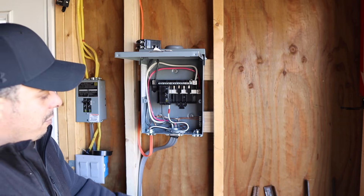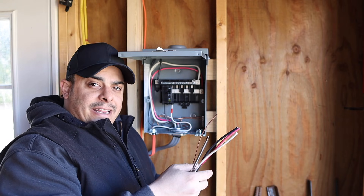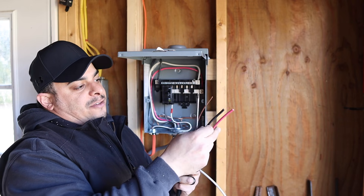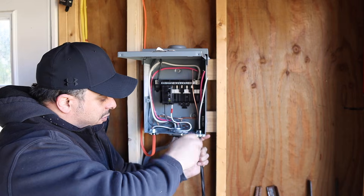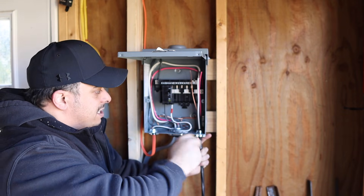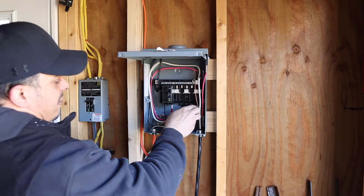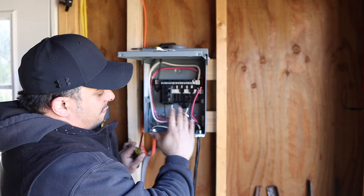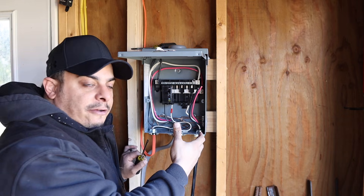Now we're going to bring in service for our welder — that's a 40-amp breaker, so we step down to number 8 wire. This is 8-3 because the store only had it in the pre-cut length I needed, but you'd really only need 8-2. I'll cap off the white wire and leave it out — for this 220 job we're only using black, red, and the ground wire. Always have a meter and check your wiring. We'll move the ground over and tie it into the ground bus bar. Keep things as clean as you can.